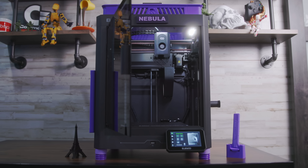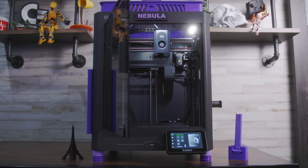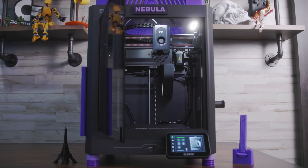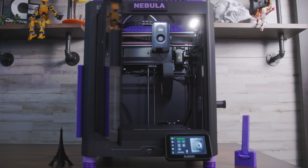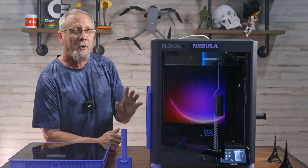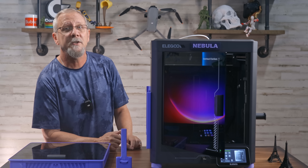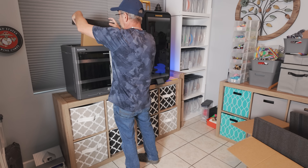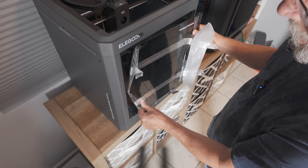Hey everyone, today we're reviewing the new Elegoo Centauri Carbon, a fully enclosed Core XY FDM printer that's been making waves for its speed, quality, and more importantly, affordability. I want to share my early experience and impressions with 100 hours on the machine already, but if you want to see the full unboxing, I'll link it up here for you to check out.